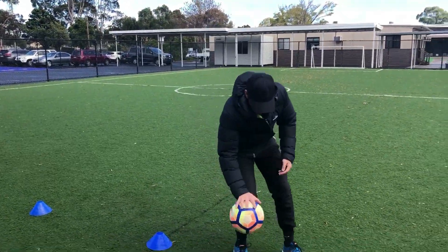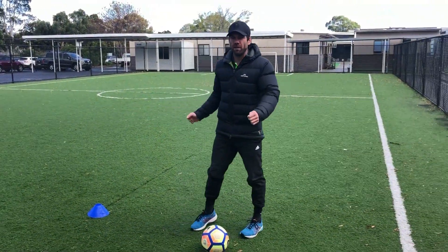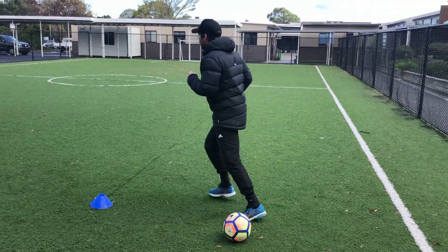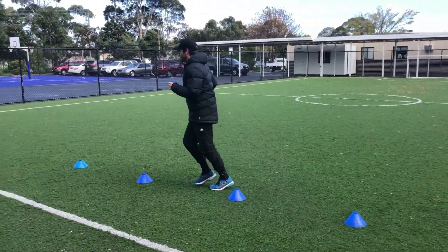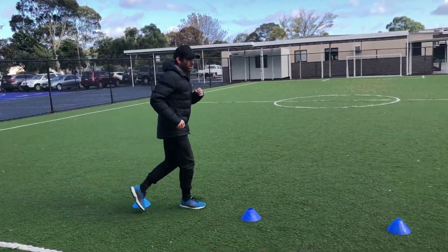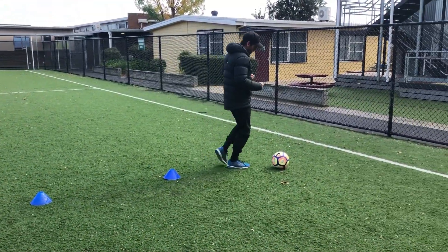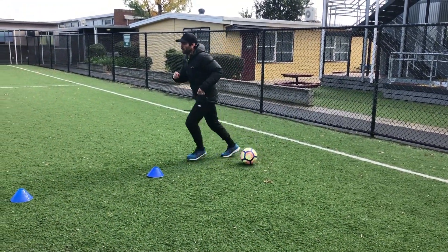Before we use the soccer ball, we're going to practice just running through the cones to get used to the weaving. For example, we're just going to run nice and easy through the cones, get to the other end, and start again back through the cones.